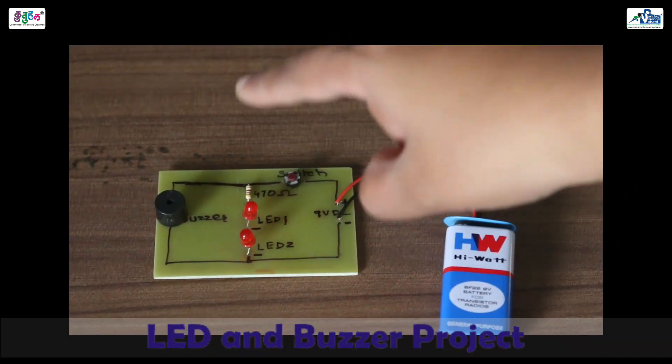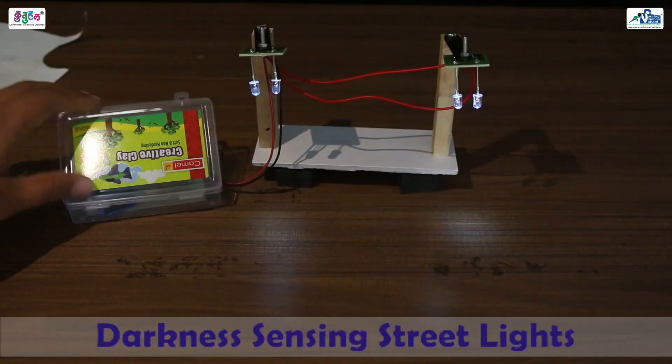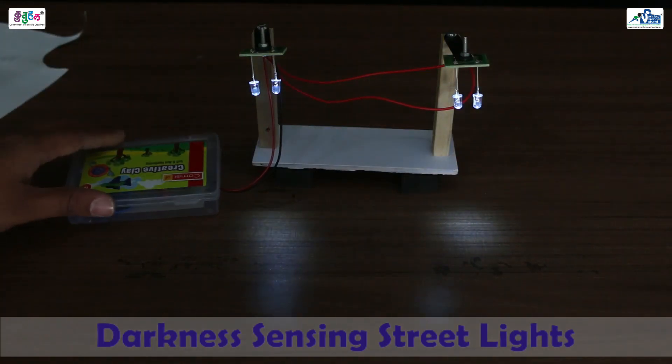You will first practice soldering in one session, and just take a look at the two amazing projects that you will be building. Let us jump and see those amazing projects. I am very sure that you are going to join this course. So happy exploring, and let us dive into the world of electronics. Thanks!